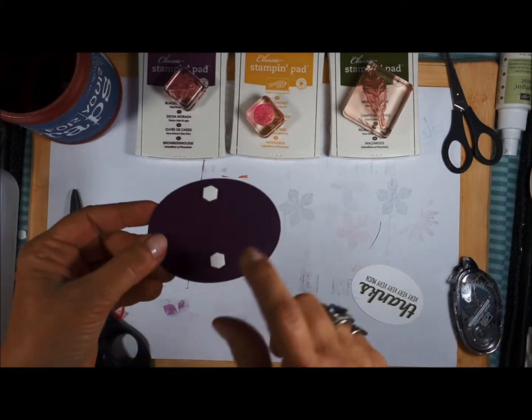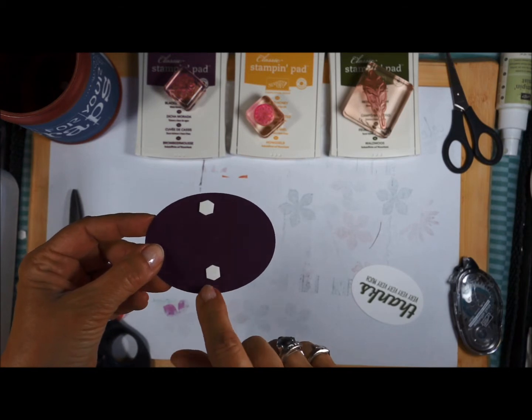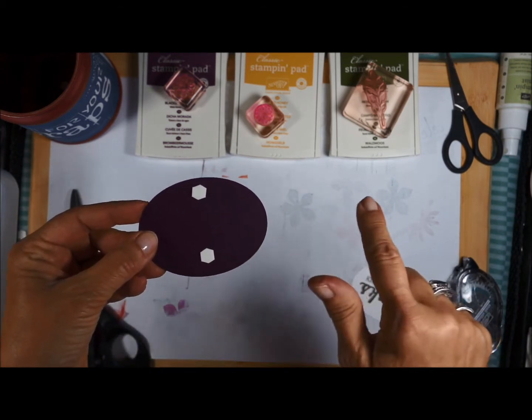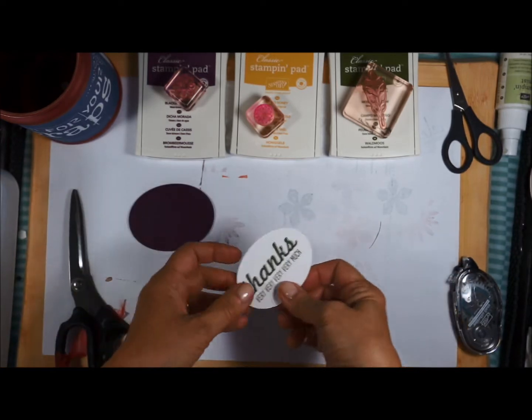I've already cut out the Blackberry Bliss oval and added two dimensionals. I've placed the dimensionals strategically because I want my ribbon to run underneath — I don't want the dimensionals to stick onto the ribbon.